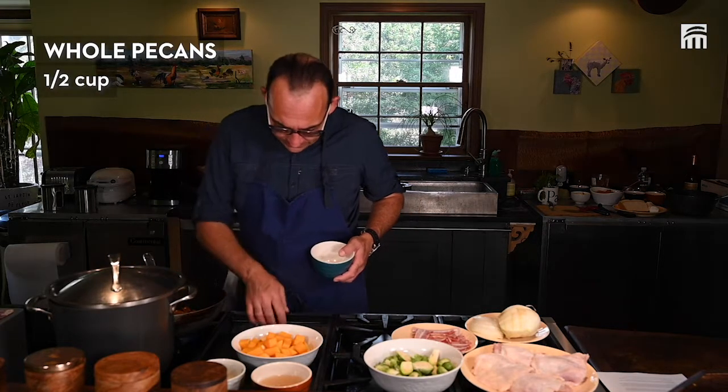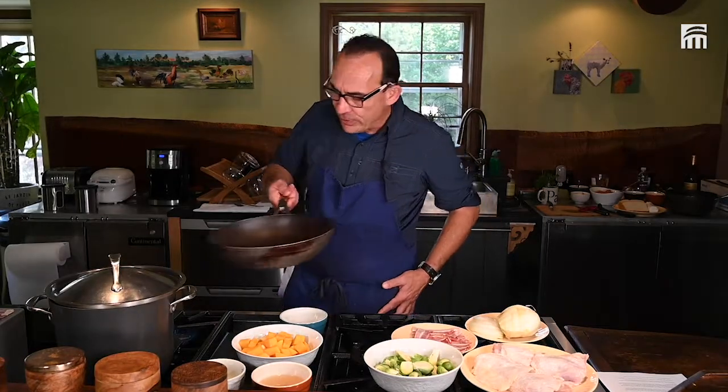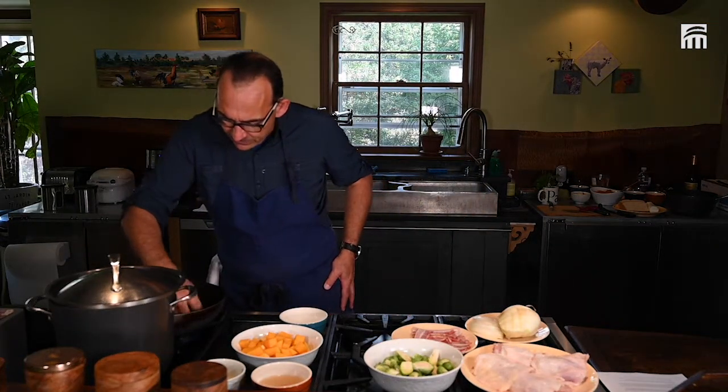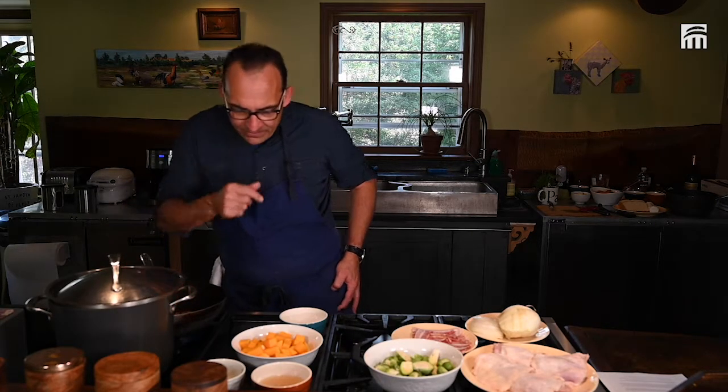I've got my pecans. Just no oil, nothing. I'm just going to toast the pecans dry. You start to get some color and some flavor to them.